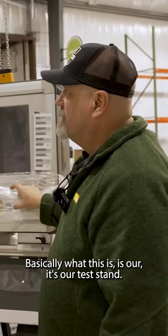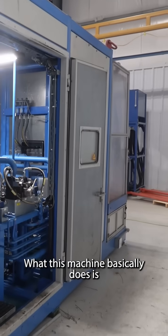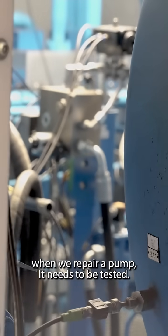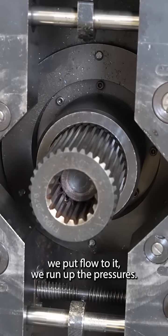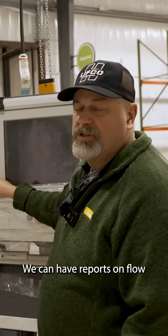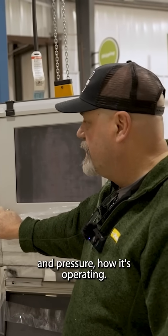Basically what this is is our test stand. What this machine does is when we repair a pump and it needs to be tested, we'll mount it to the motor right there. We put flow to it, we run up the pressures, and we can have reports on flow and pressure, how it's operating.